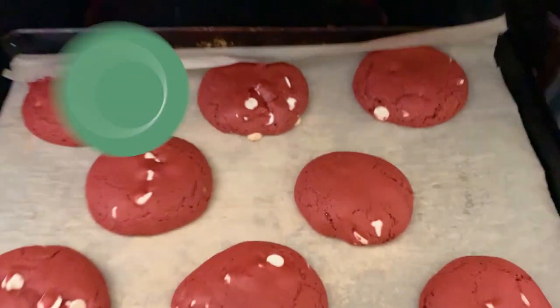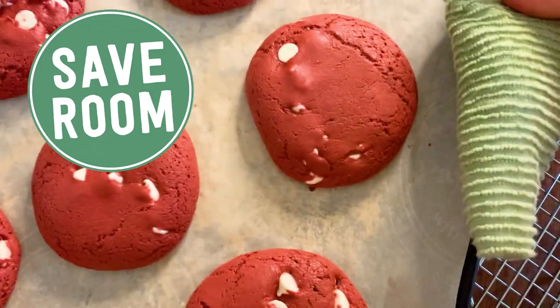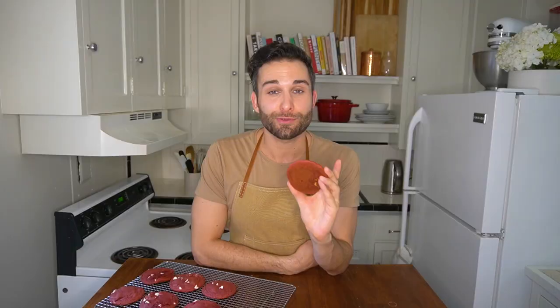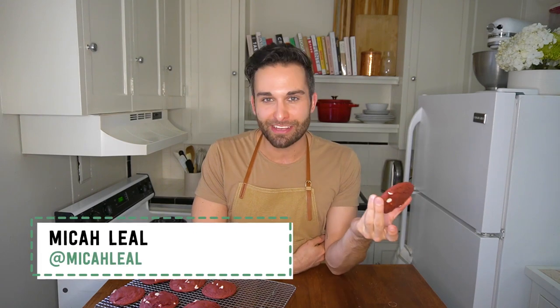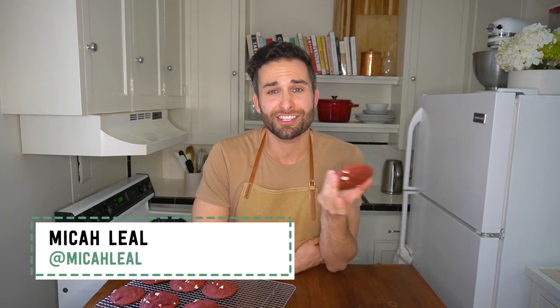It's really genius, honestly, to turn a cake mix into a cookie. Red velvet cookies are just like red velvet cake — they're chocolate, they're red for no other reason than just being fun, and they're studded with white chocolate chips which kind of harkens to the cream cheese frosting that is expected on any good red velvet cake.